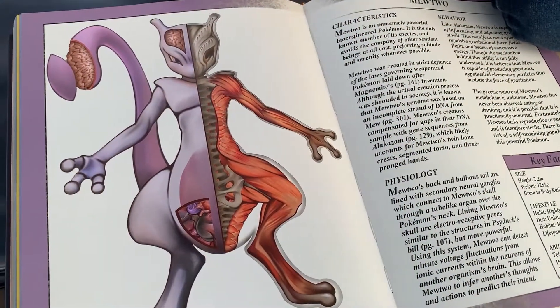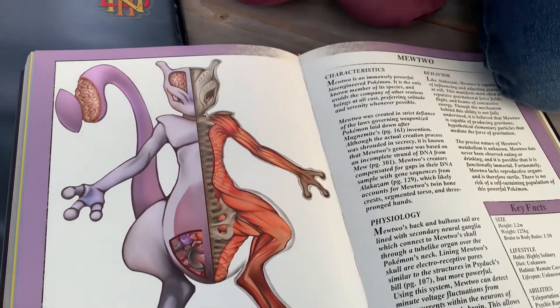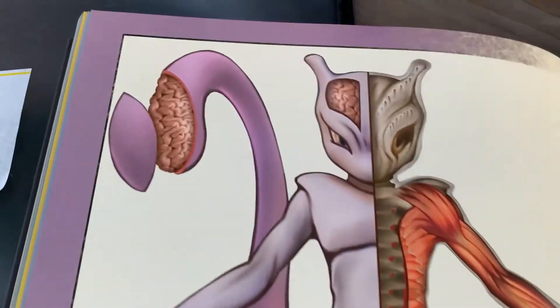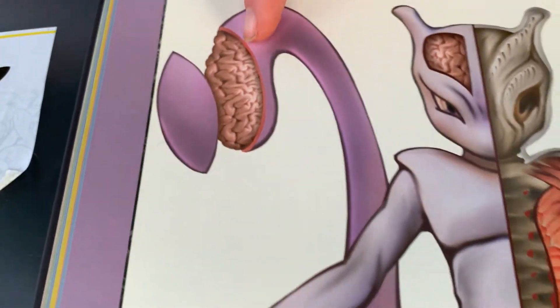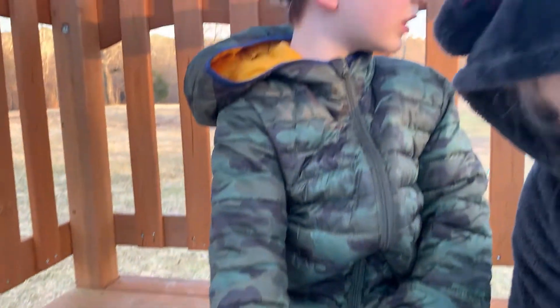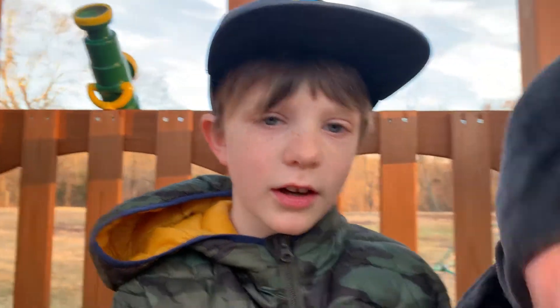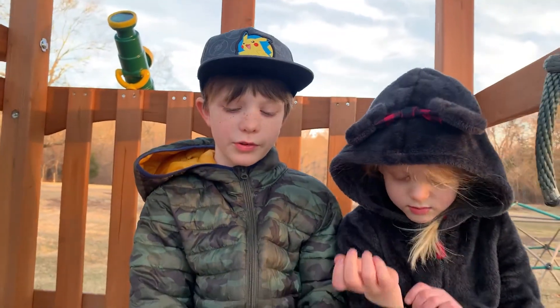Now here's Mewtwo and it looks so sick, it's just amazing looking. Look, it has a brain in its tail and a brain in its head, with holes in its skull. The mysteries of Mewtwo are not going to be solved anytime soon.